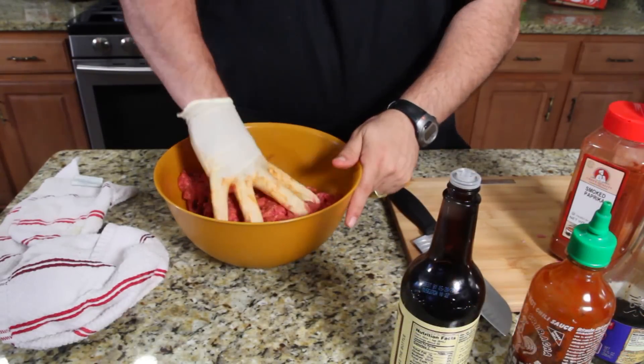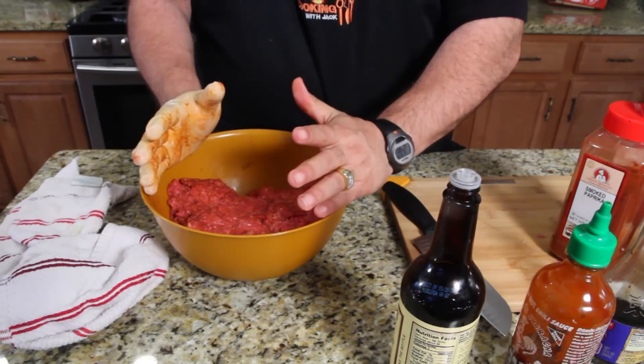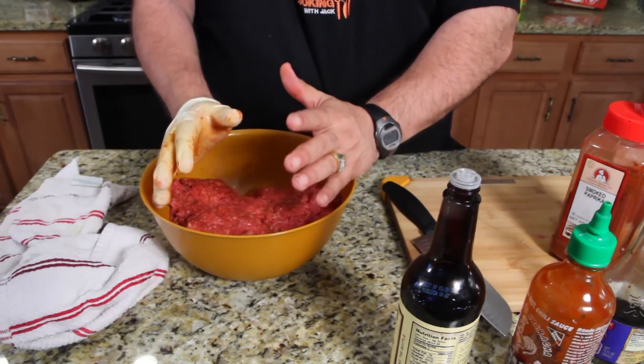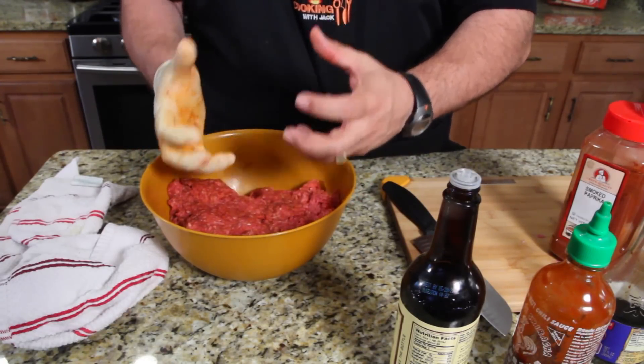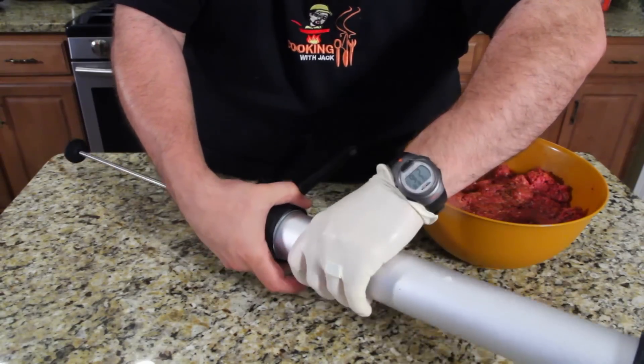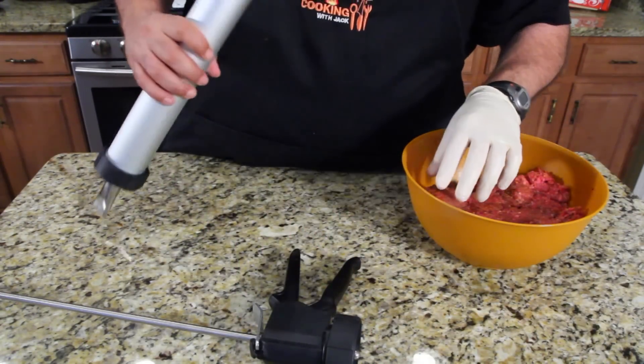Once you have all your meat seasoned, I'm gonna cover this in some wrap and put it in the refrigerator for about two hours — just let it set and let those flavors melt into the meat.